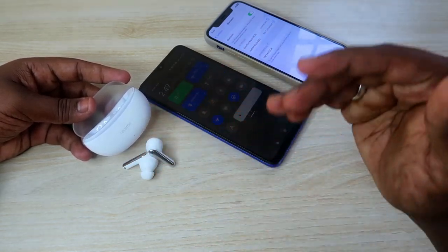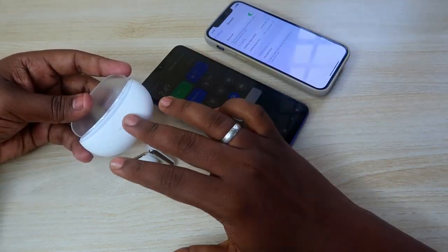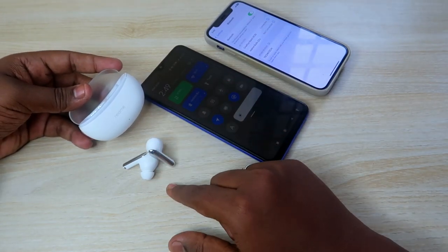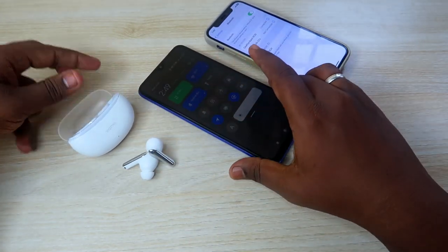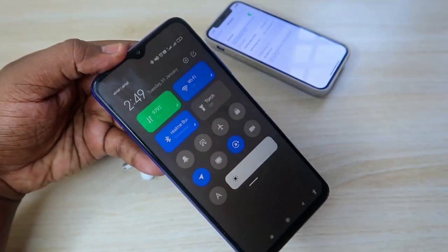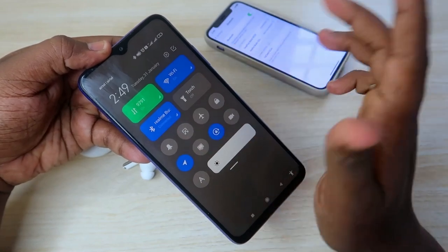The Realme Buds R3 Neo has a dual pairing method. The first is auto pairing: if you just bought it, the very first time you open the charging case door, the earbuds automatically go into pairing mode and you can easily connect to your first smartphone.